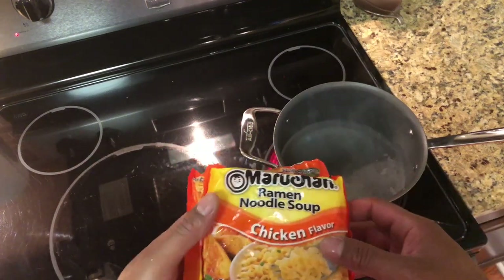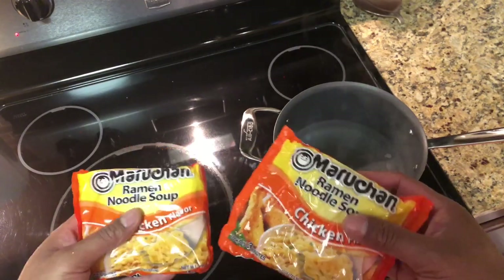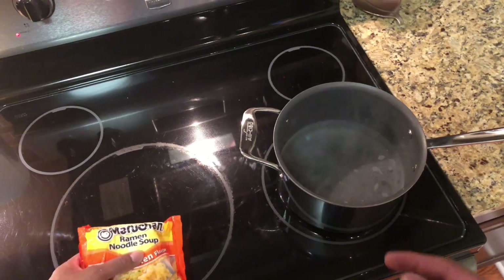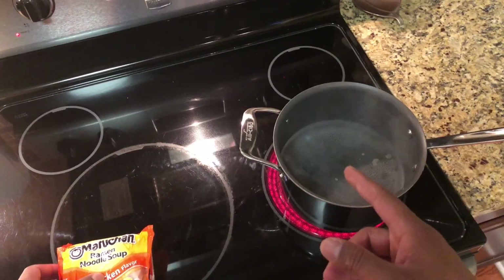Today I'm going to show you how to make ramen noodles, two packs at a time. First, you're going to need a pack of ramen noodles, and then another pack of ramen noodles. The recipe calls for three cups of water, but because we're using two packs of ramen noodles, you're going to actually need six cups of water.